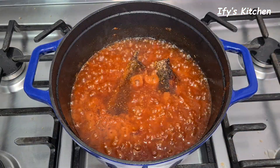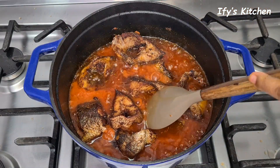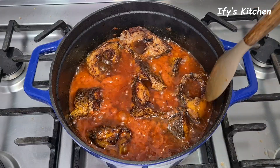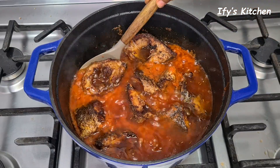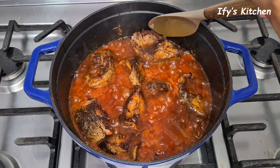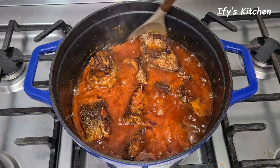Now I'm adding the fish back to the stew. Once you add your fish, you cannot stir the pot carelessly — you have to stir it very delicately, otherwise the fish you struggled to fry perfectly will scatter and you don't want that. Stir very gently, then cover the pot to allow everything to steam together for about 10 minutes. I like to do this simmering step on low heat. Once you're done stirring, cover the pot and allow it to simmer.